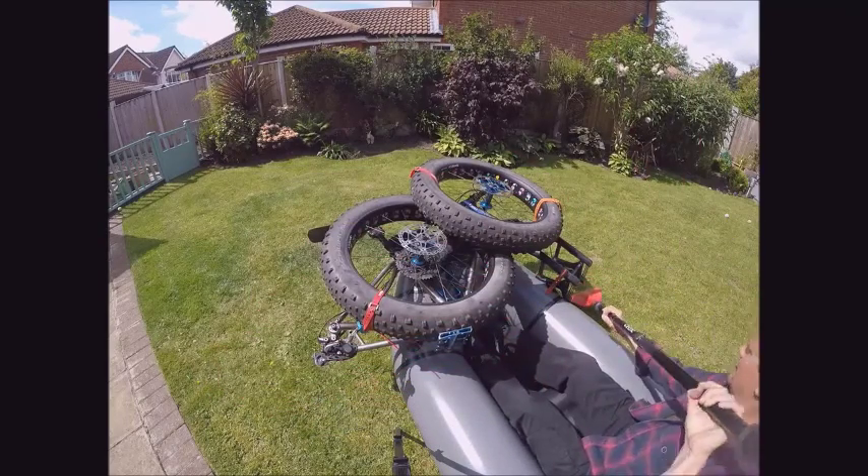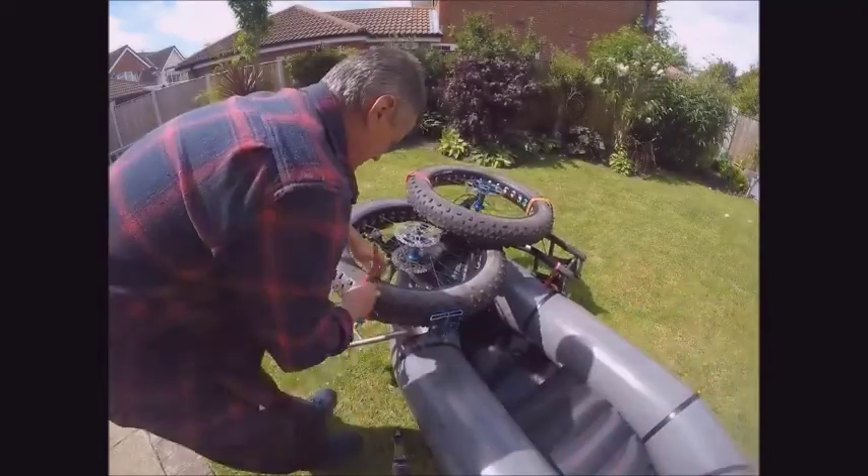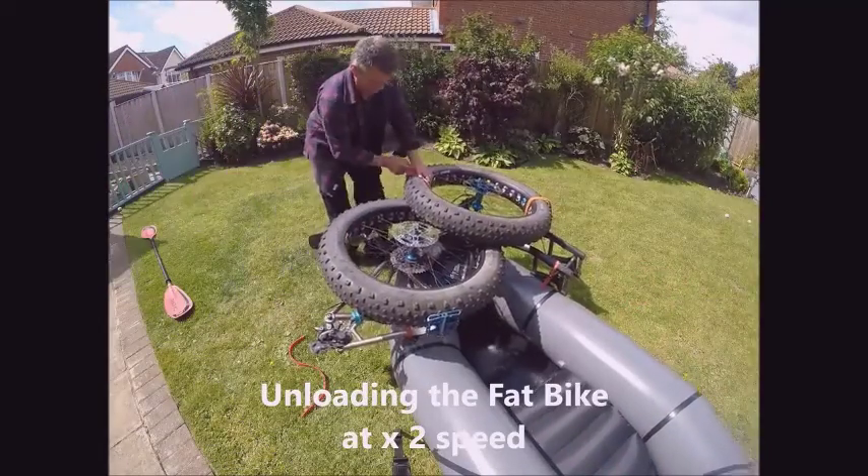Small packrafts do tend to hinder you getting the paddle stroke done.